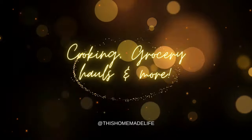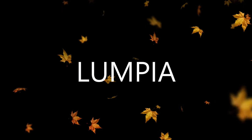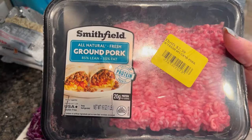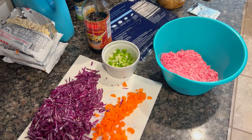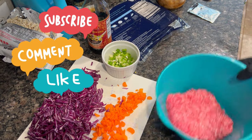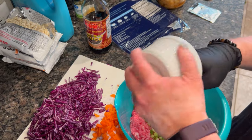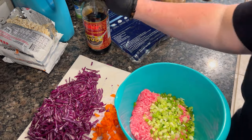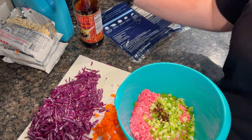First off, we're going to try some lumpia. I've never had this before that I know of, and I've never made it before, but I gave it a shot this week. We really enjoyed it, but I would do one thing different and I'll get to that in a minute. I started off by shredding up half a head of cabbage, dicing up a carrot, some green onion, and then ground pork. I'm linking the recipe below.